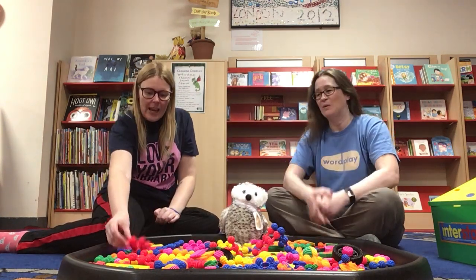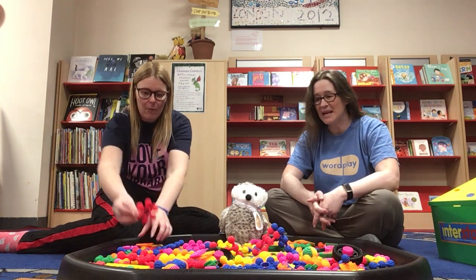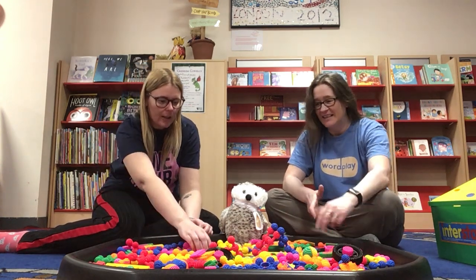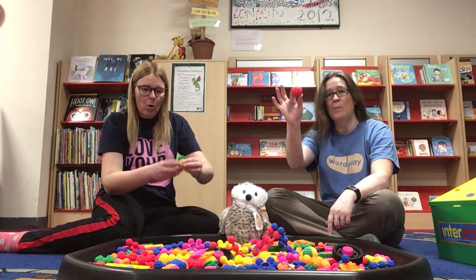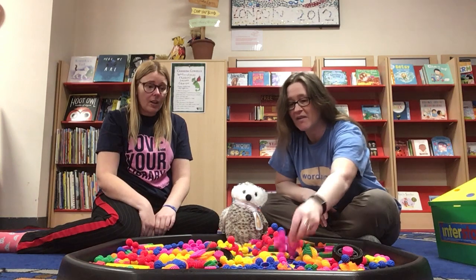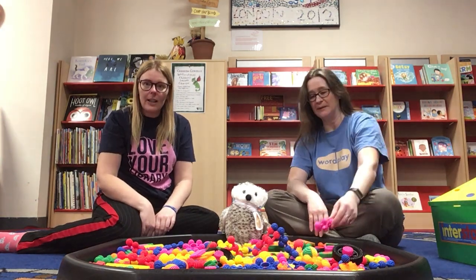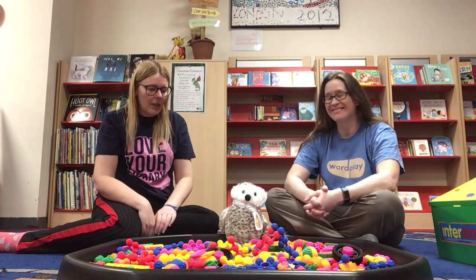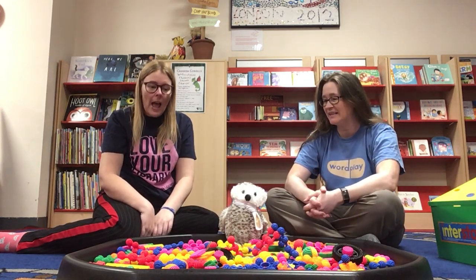We've got some really strange shapes here. We've got round ones and rectangle ones, and wheels and balls and they're all different colours. They're quite vibrant, aren't they? They are, they're very bright and colourful. So I thought we'd make Una maybe a little hat or a crown, and because we've got all these colours, I thought I'd make something in the colours of the rainbow.